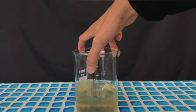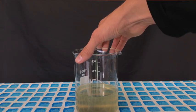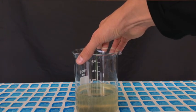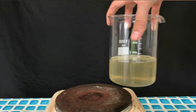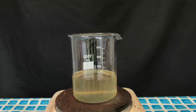Afterwards we were left with this dirty looking liquid, which has to be boiled down carefully. If it gets too hot while boiling it down, it will decompose into acetone. The calcium acetate, distilled water, and acetic acid solution was then boiled down carefully using a hot plate.